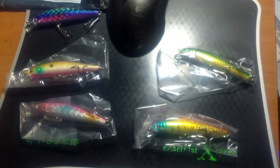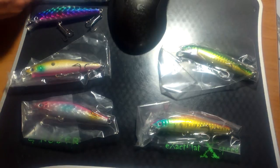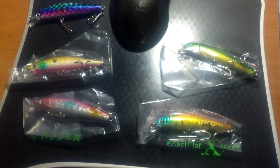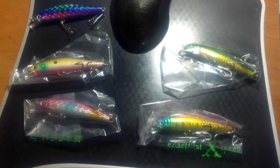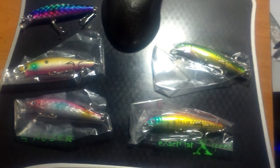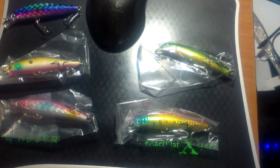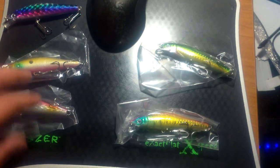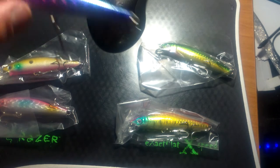Hey YouTube, I figured I'd just throw this one up real quick. I got these lures in today that I sniped off of some unfortunate soul on eBay for about a dollar twenty, and shipping was three ninety-nine, so I snagged these guys for about a buck a piece.